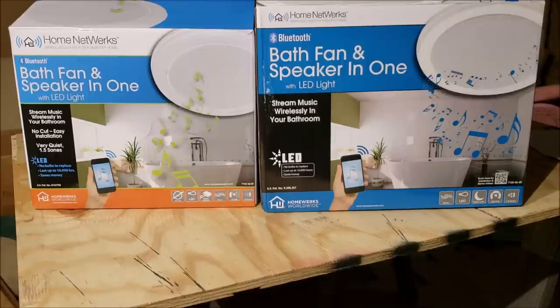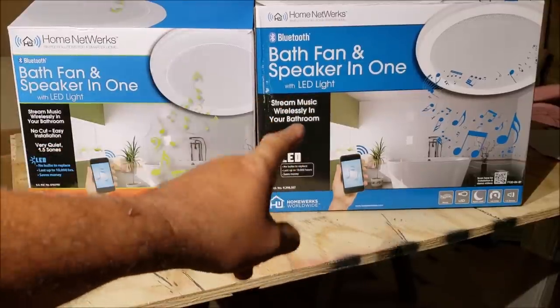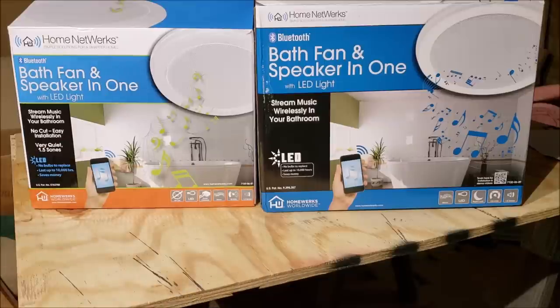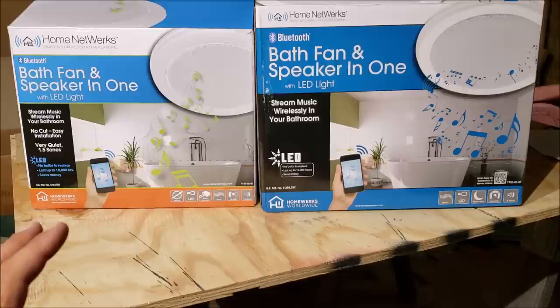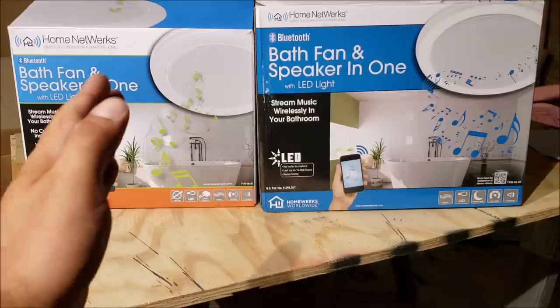I'm Chris, and this is my home network's bath fan and speaker in one with LED light video. This video is for DIY guys and girls looking at one of these, thinking about it, or maybe you bought one and you're ready to install it. We're going to go over as much as I can think of. I decided to install that one — we're going to wire it up and test it on the bench on a little model so you can clearly see how everything is wired. I'm going to do wiring diagrams on both, my own custom wiring diagrams, so if you're having any issues you can figure it out. At the end we're going to do a review on the sound quality and light quality installed in the bathroom. There are time stamps in this video so you can skip ahead.